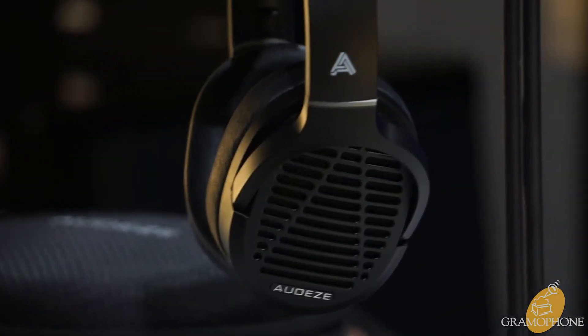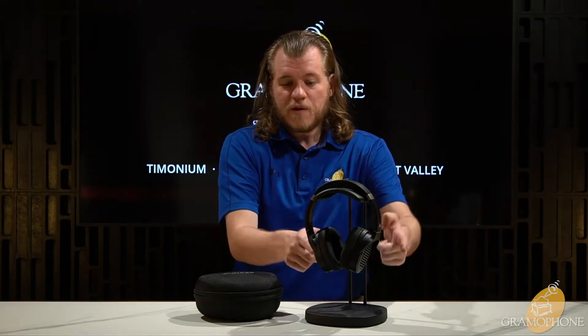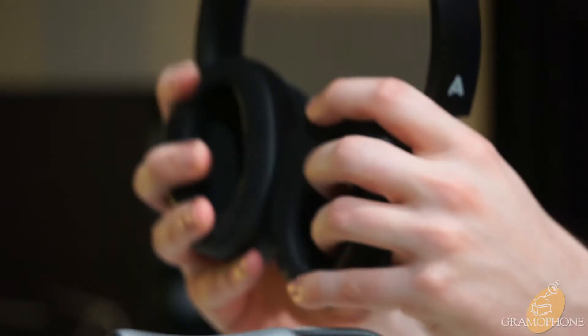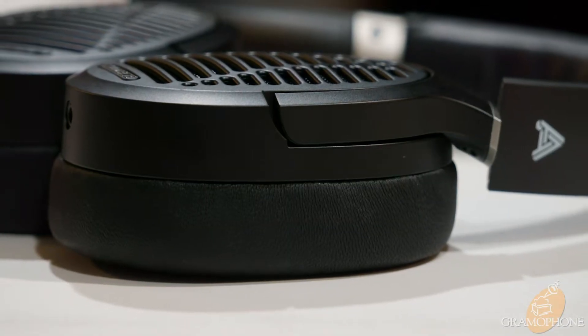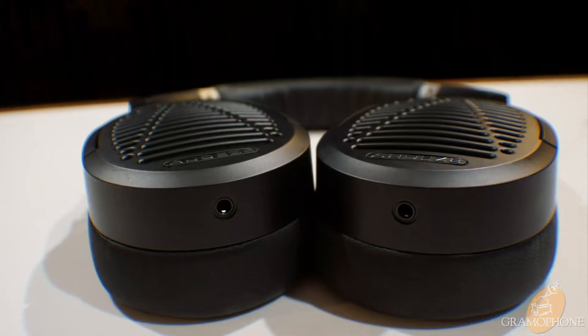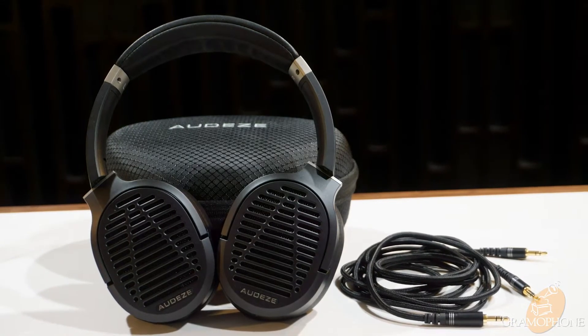Now let's talk about the design aspects of the LCD-1s. As all Audeze headphones are, these are both designed and constructed in Southern California out of both imported and US-made parts. This is a lightweight design at just half a pound, and features something really cool at this price point: genuine leather lambskin earpads. You do not see that often at headphones in this price bracket. Also on the bottom, it has 3.5 millimeter connectors for its removable cable, and the cable connectors on the LCD-1s are reversible — it doesn't matter which side you plug into which ear cup, it will always be correct. Very easy to use.